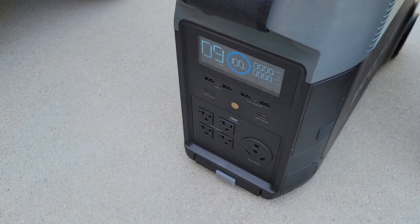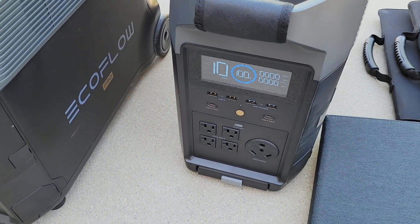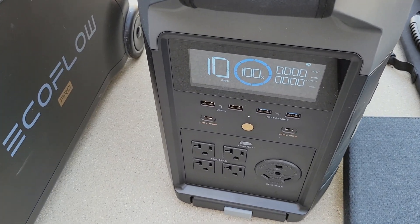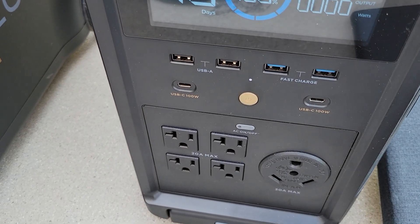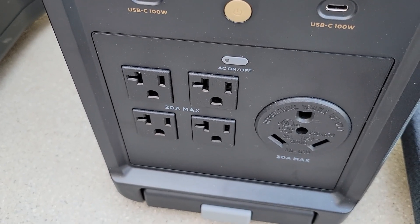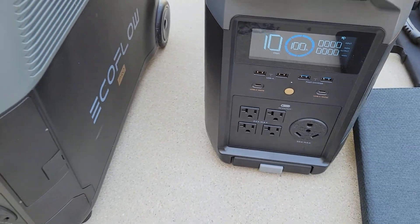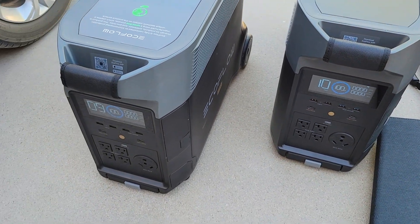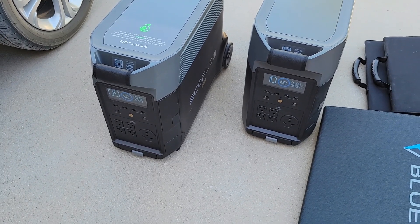For today, what we're going to be using is these two EcoFlow Delta Pro portable power stations. They are 3.6 kilowatt-hours, expandable at 25 kilowatt-hours — additional batteries are 3.6 kilowatt-hours each. They are 3600 watts max output, with a boost of up to 4500 watts per unit max, so 9000 watts between the two of them.